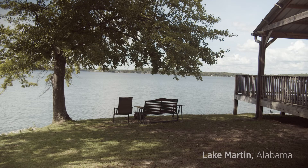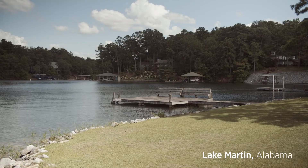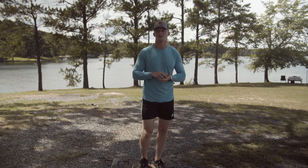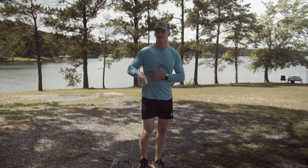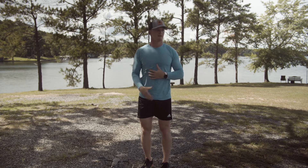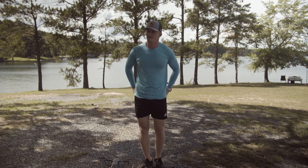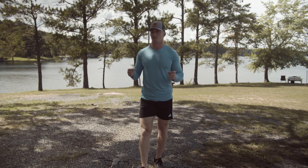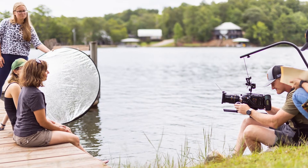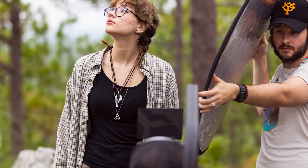Alright guys, this is the first location I wanted to scout out. This is about 30 minutes from my hometown of Auburn, Alabama — I'm at Lake Martin, one of my favorite places in the world, and that's a big reason why I chose it. First of all, I know it's beautiful. Second, I have a lot of agency here — my mom has a lake house right over there people can stay at. I know this area like the back of my hand, so I know what's going to look good, where the sun's setting and rising. I feel more comfortable filming here.